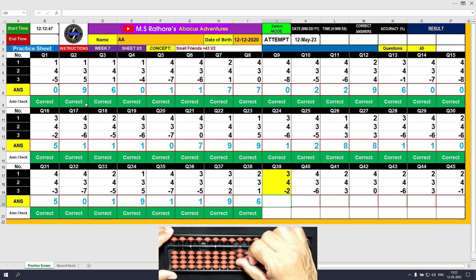Question number 39: plus 3, the answer is 3. Plus 4 equals plus 5 minus 1, the answer is 7. Minus 2, the answer is 5. Clear.